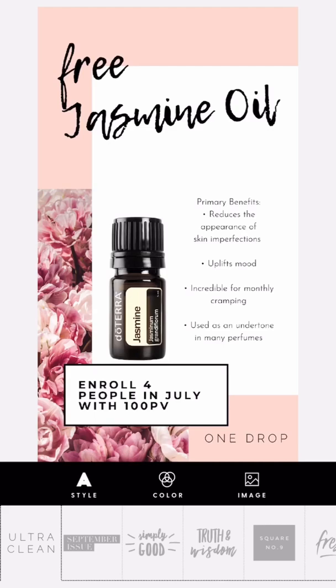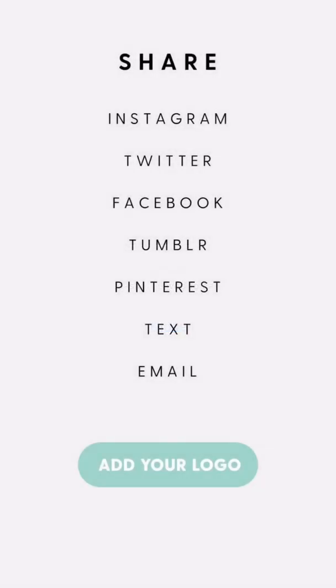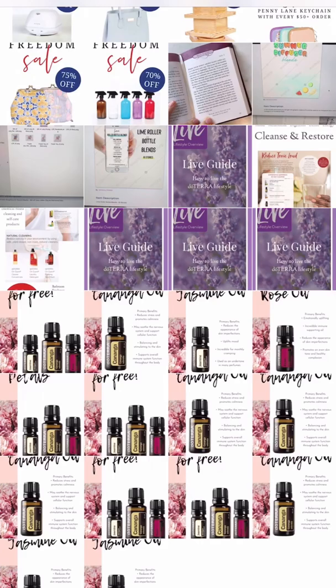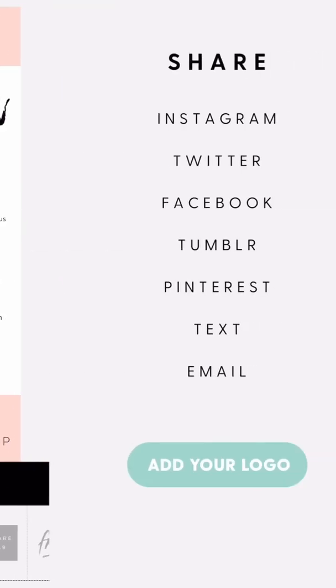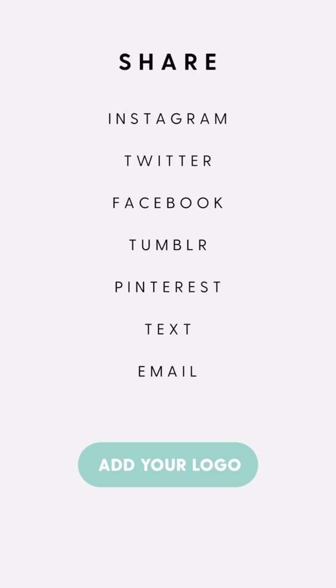Put your brand on there and click save. The cool part about Word Swag specifically is if you click back a couple of times, you can go back into your library and pick another image — it will automatically be formatted with your watermark still in place. You can batch all the items you want to watermark. Instead of clicking 'new' in the top right corner, just tap the back button to continue watermarking without having to retype your brand name multiple times.